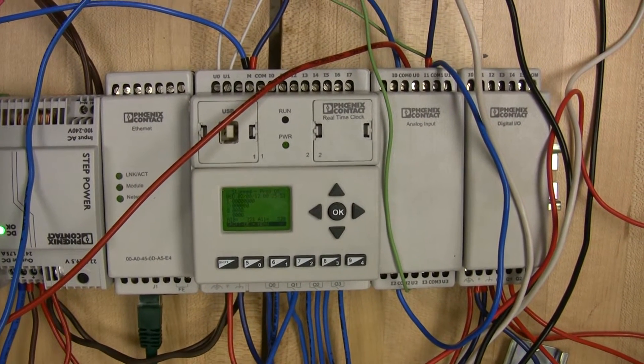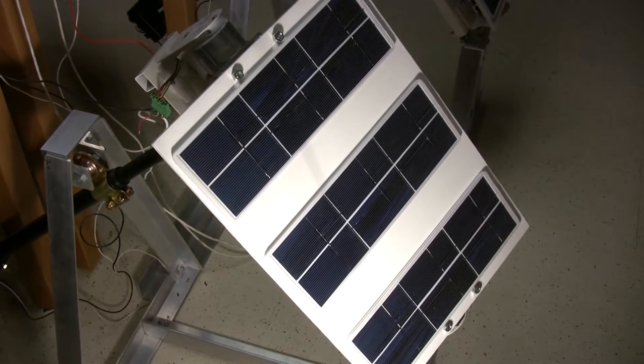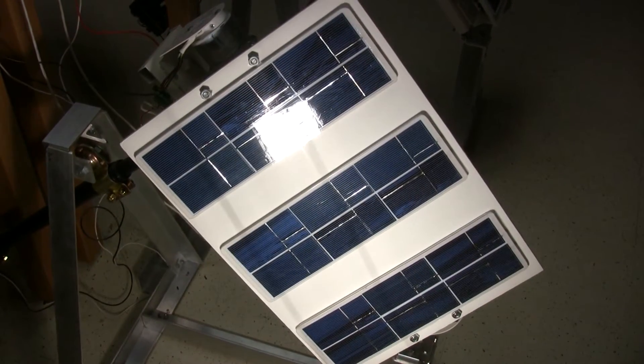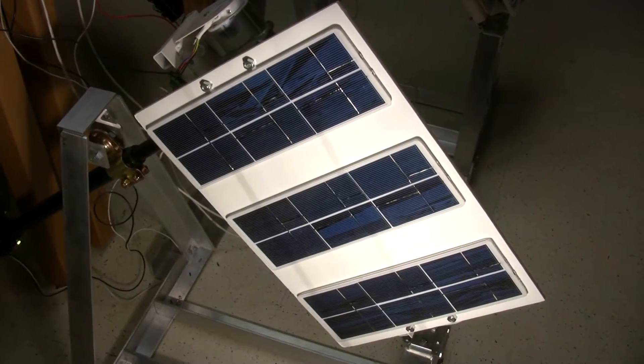This is the nano we use to control the movement of the panels based on the sensor data it collects. We use the shade motors from Lutron to move the panels through their polar axis. For our feedback control, we use accelerometers to check what tilt the panels are at.